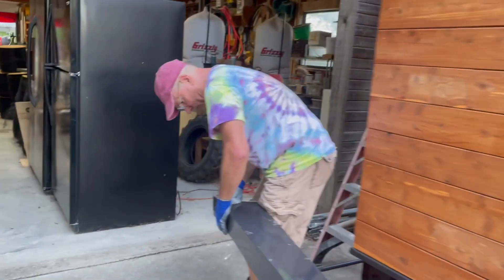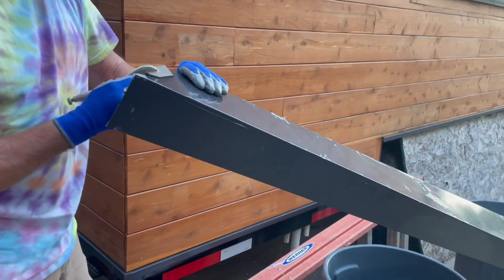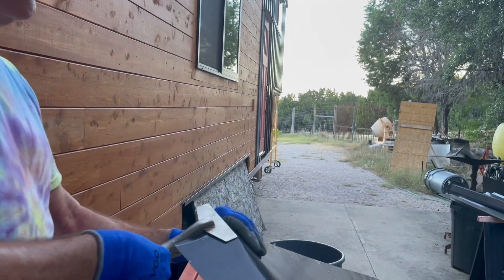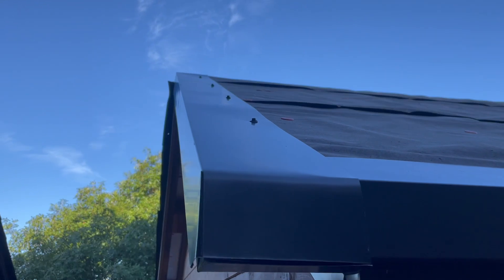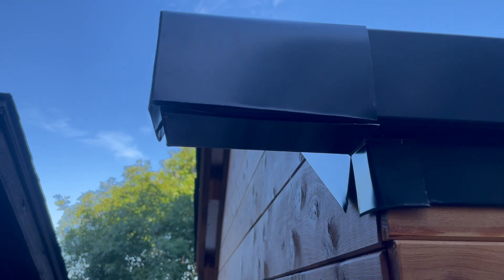Doug, what are you doing? I am bending this gable trim metal for up there. Then we had to put the second part of that piece on — those were bent at the roof angle and the ones over the gable were just 90 degrees.